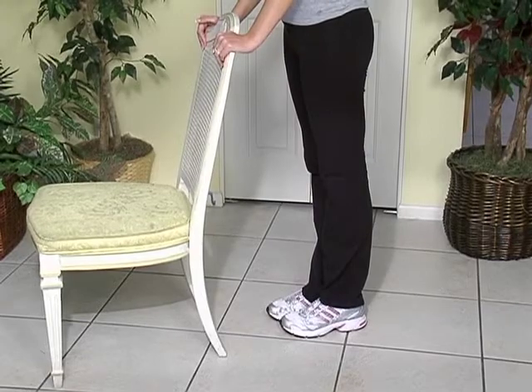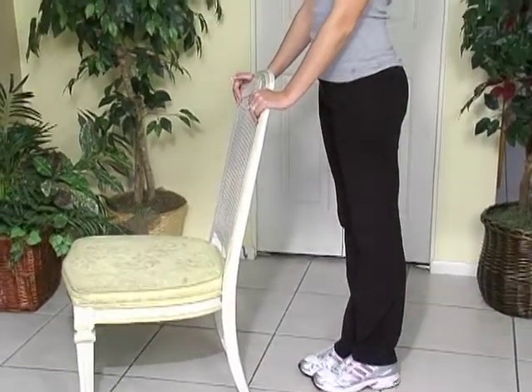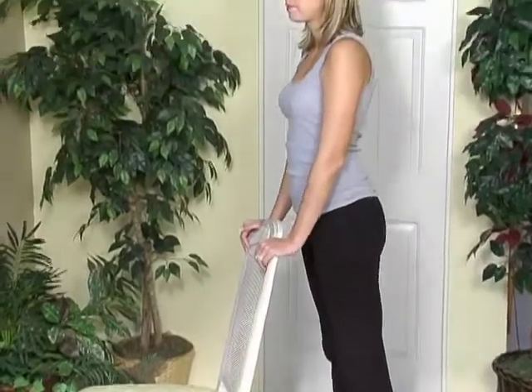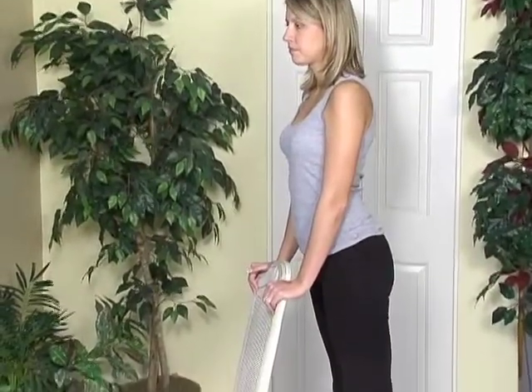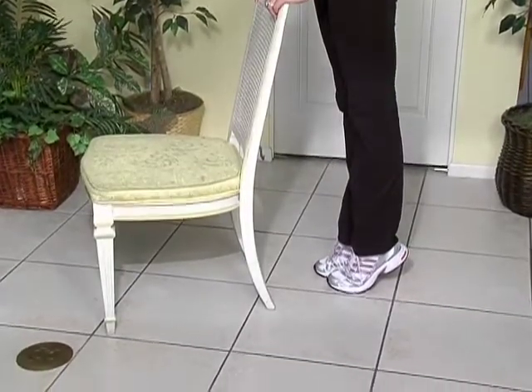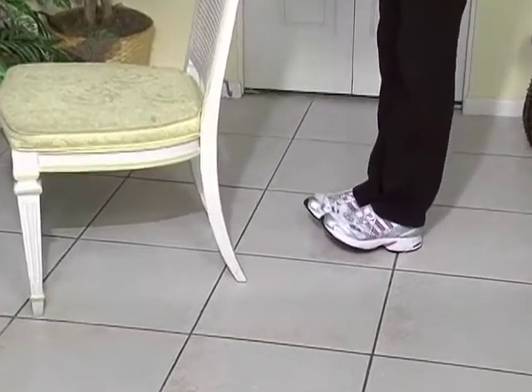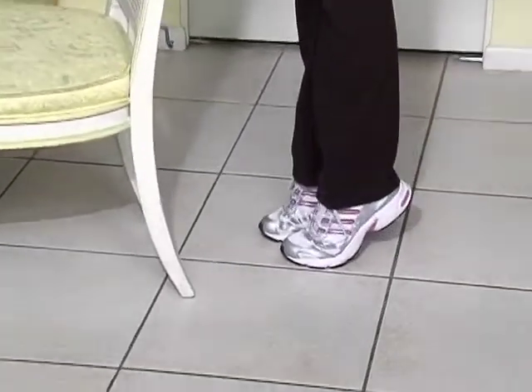Sarah is now going to have another exercise whereby she will just stand on her toes and balance while holding on to something like a chair or a sink with both hands. Then rock back on your heels and hold each position for 10 seconds.